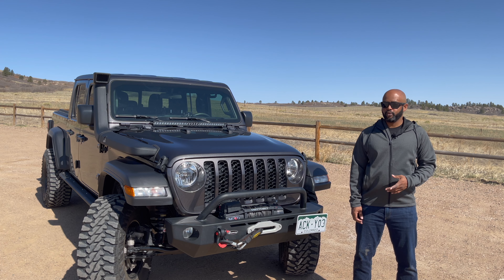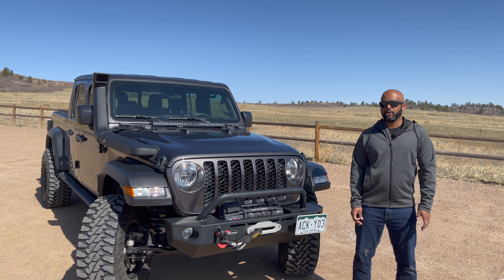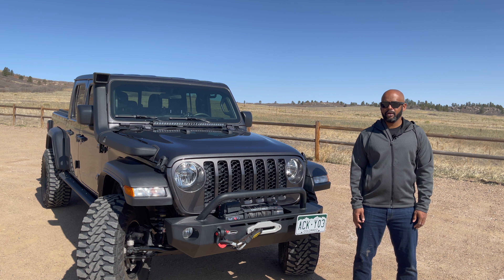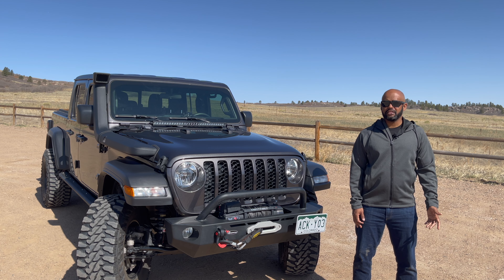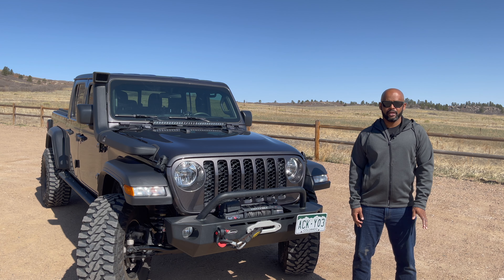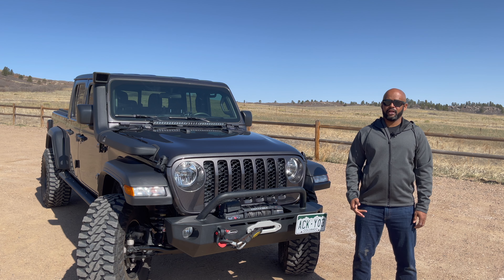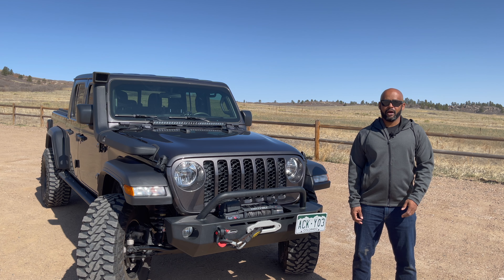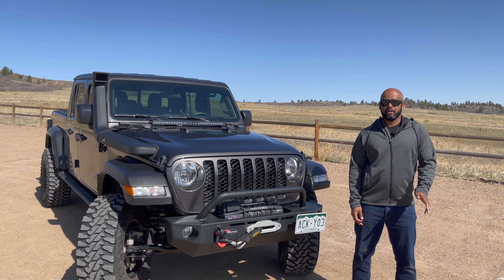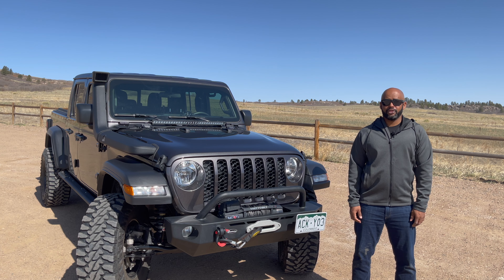It doesn't have lockers like the Rubicon. My plan was to get at least rear lockers this year, but after spending the last year wheeling here in Colorado and even going out into Moab, I've never gotten close to getting stuck. I've learned that the Jeep is very capable even in its base model. So lockers have gone from a must to a wait and see, at least for me personally. I found that with quality tires that I air down, disconnecting the front sway bar, putting it in four low, and picking a good line, it can just crawl through anything even without the lockers.